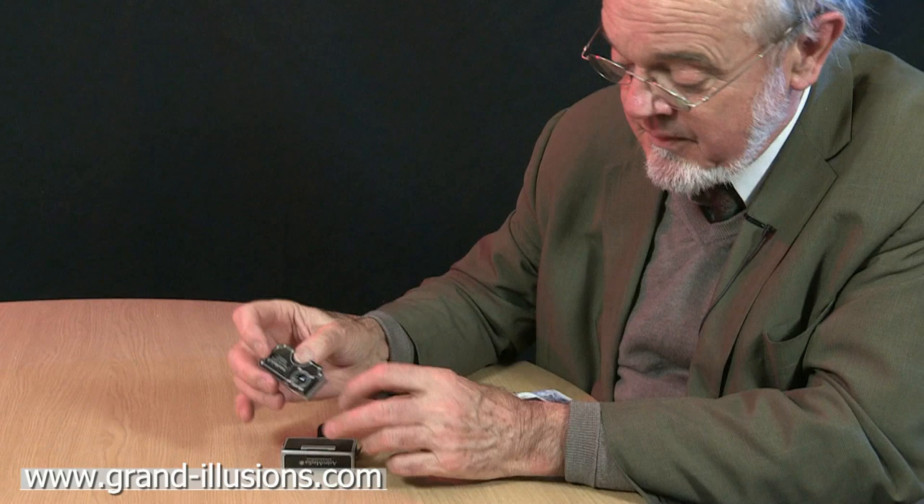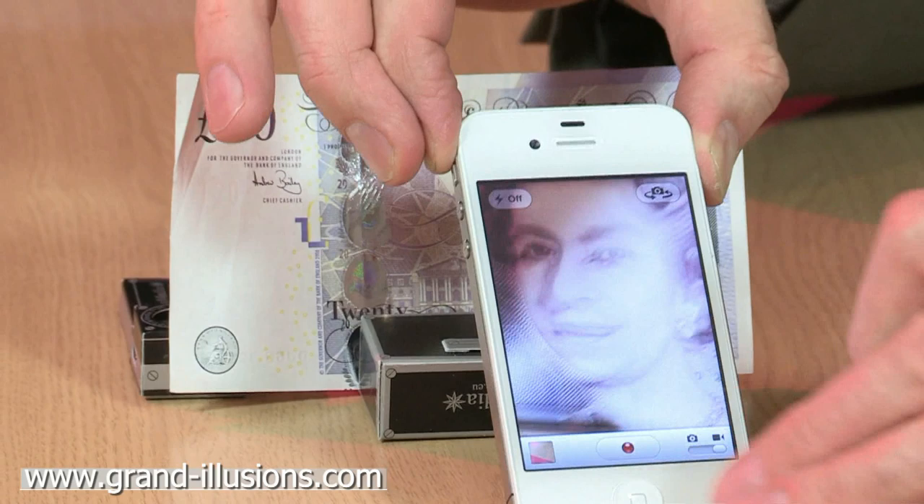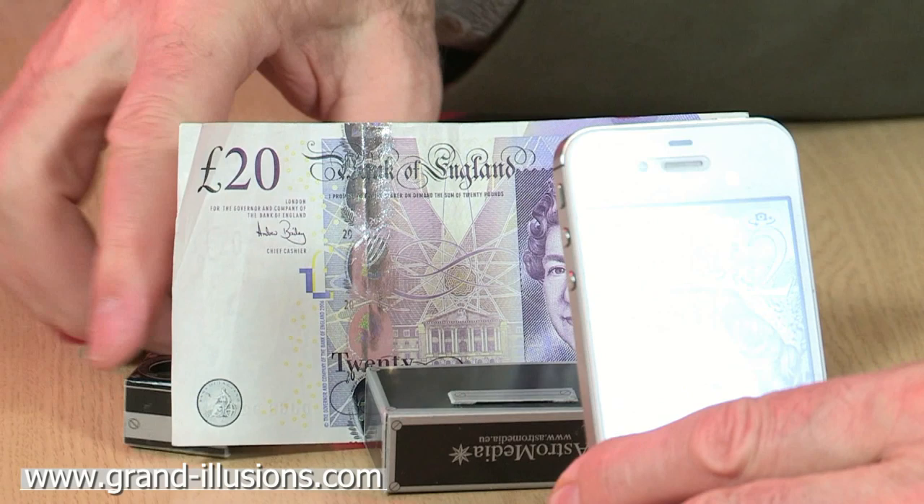The lens is here. If we look at something like a banknote for instance, and you get your iPhone and look at the Queen's head, well you've got to be a good six inches away in order to get some focus there.